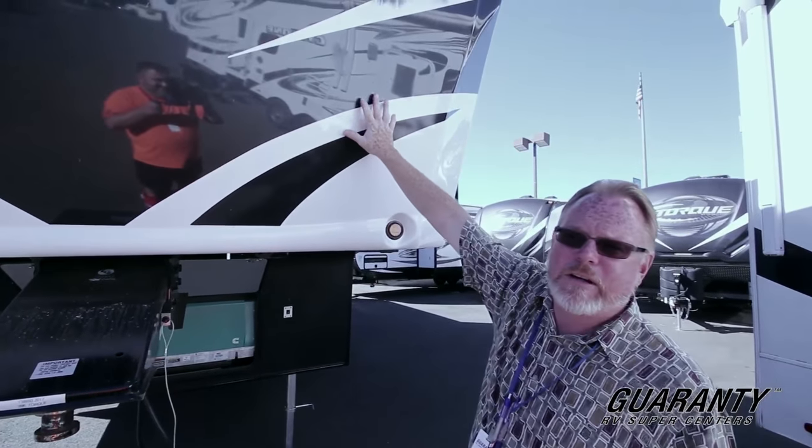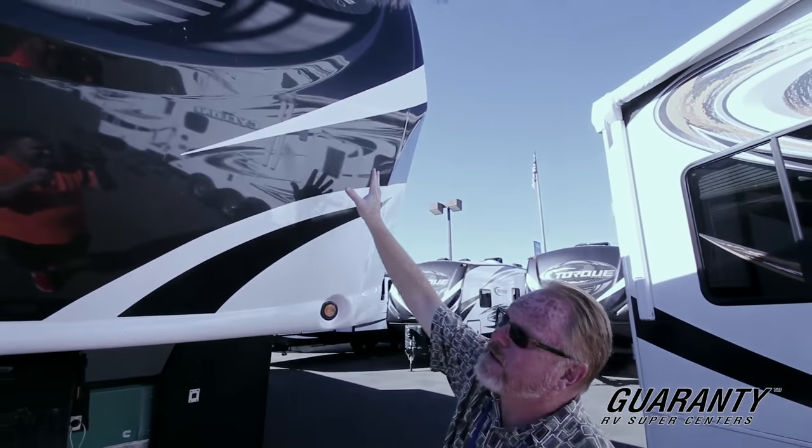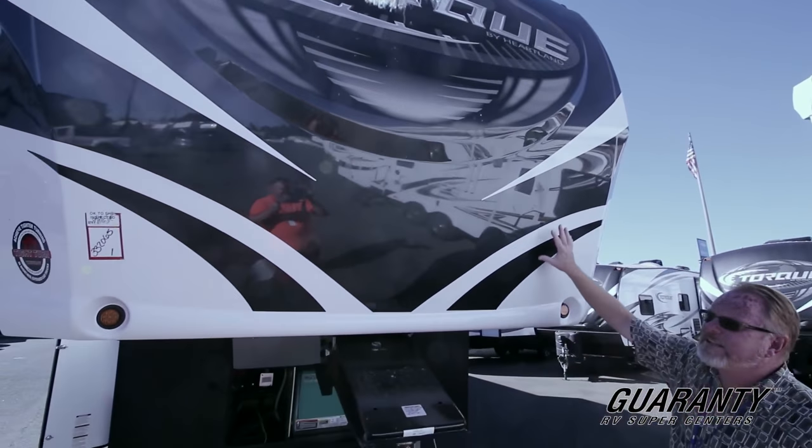Fiberglass front cap right here, so very easy to maintain and keep clean. As you can see it's brand new, so we still got all the little bugs that committed suicide, but it cleans up very easily.